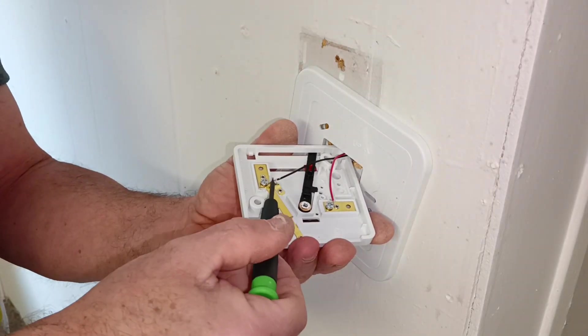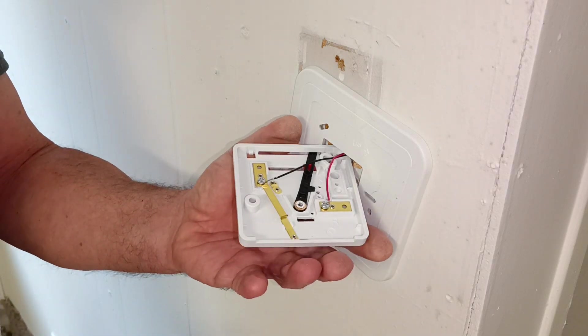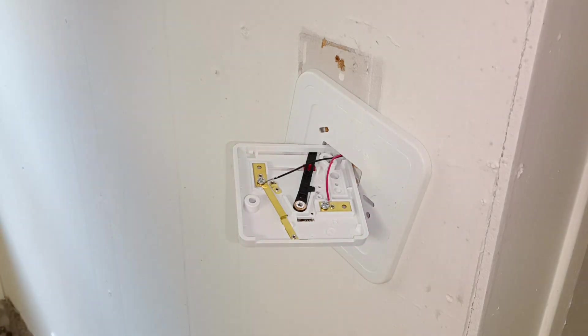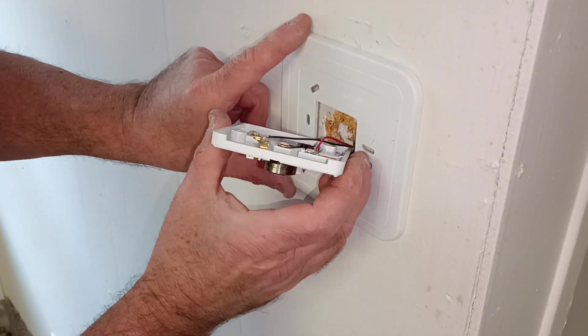Normally, if it was longer, I'd get the insulation up to about right here. But it is what it is — the wire is short, there's nothing I can do. We are going to just be thankful for what we have and put together what we have. We're not going to complain about it — we're going to thank Heavenly Father. I make sure the part that says 'up' is up.